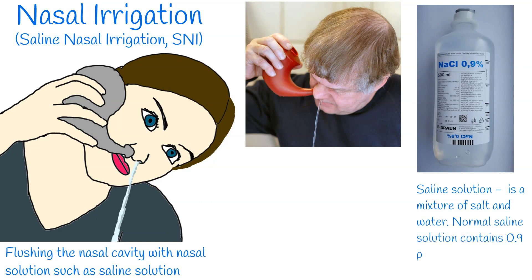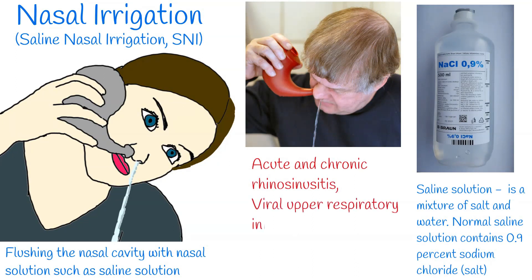Saline solution is a mixture of salt and water. Normal saline solution contains 0.9% sodium chloride (salt). Nasal irrigation is used to treat acute and chronic rhinosinusitis, viral upper respiratory infection, and allergic rhinitis, which are common disorders with significant patient and societal impact.